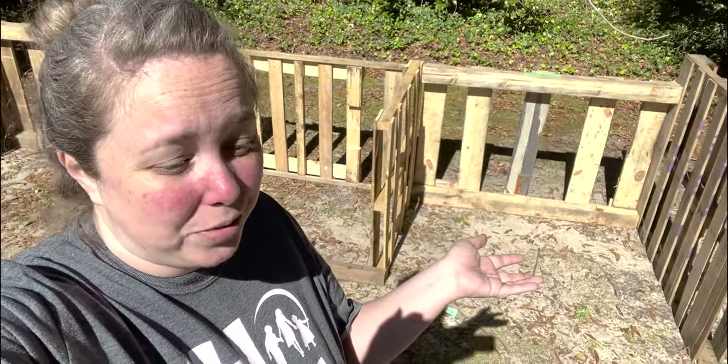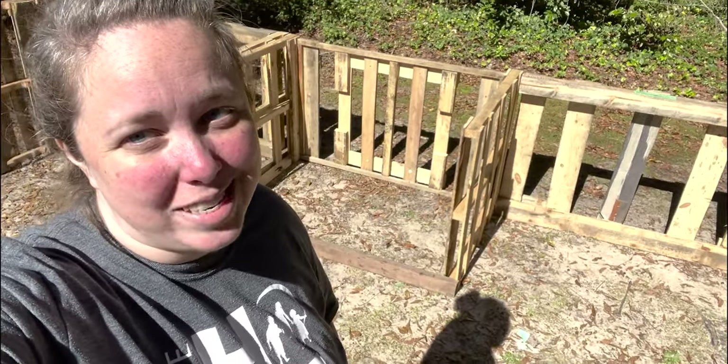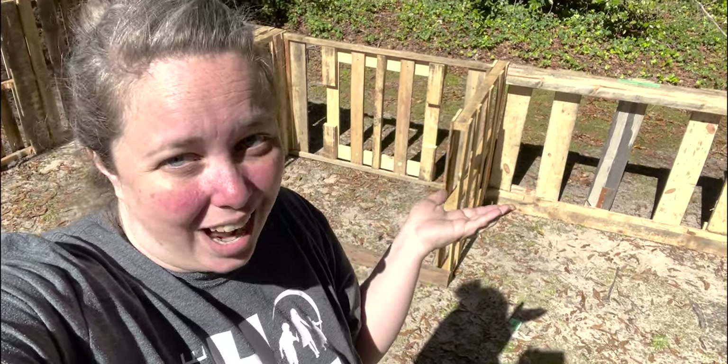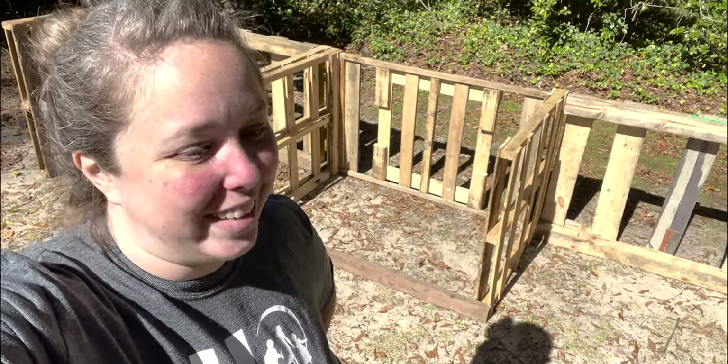This was free — we didn't pay anything for these pallets. Hope you guys liked this project. If you want to see more things I've made out of pallets, click here — I made an entire walkway out of pallets two years ago and it's held up beautifully. That one was also fairly free. Bye, y'all!